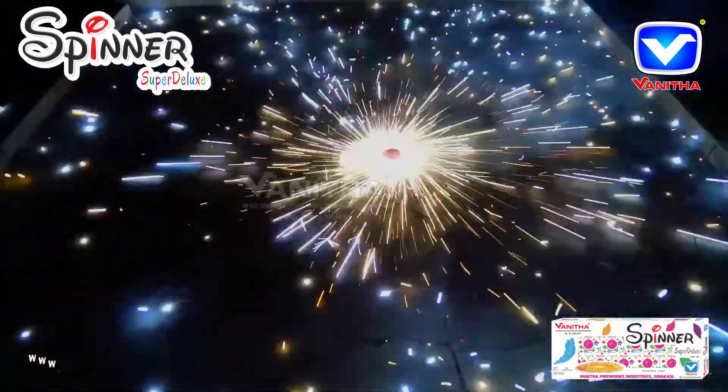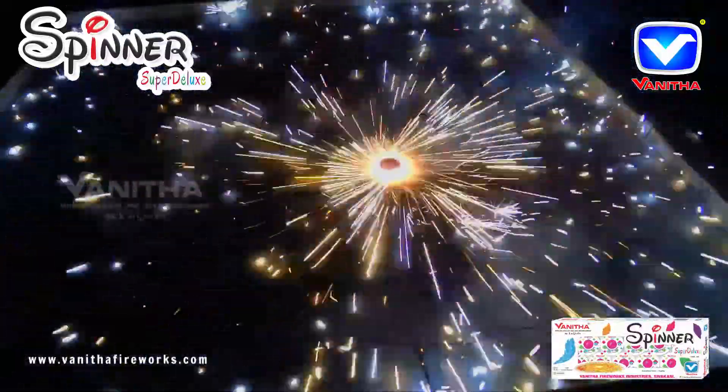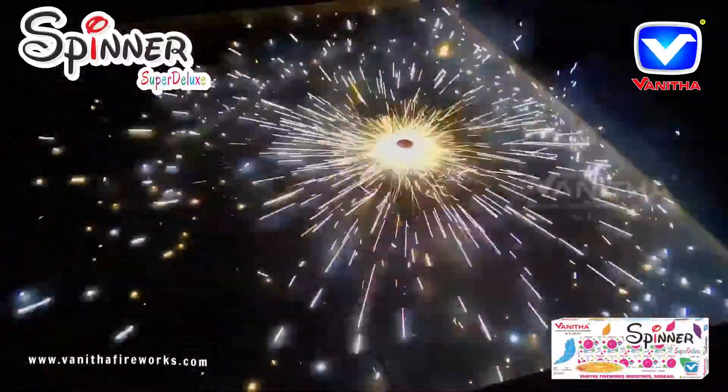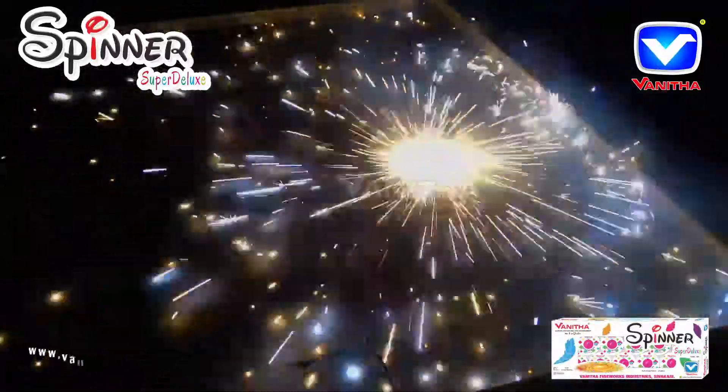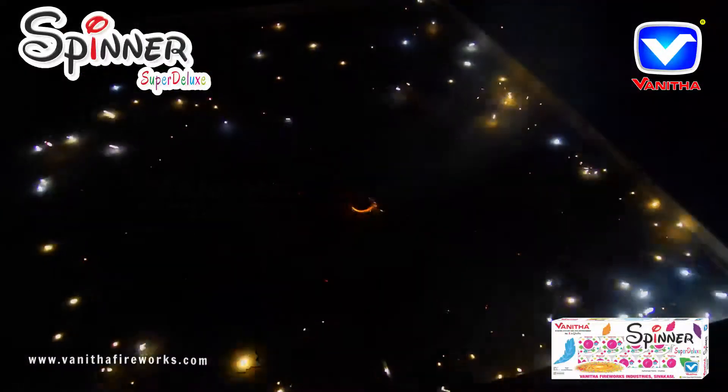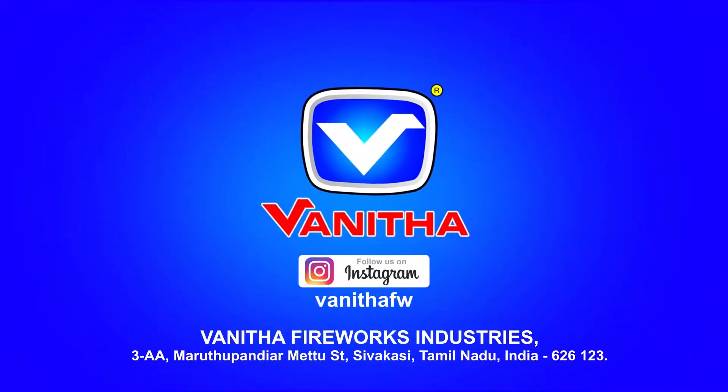It spins on the ground with golden balls effects. Thanks for watching this video.